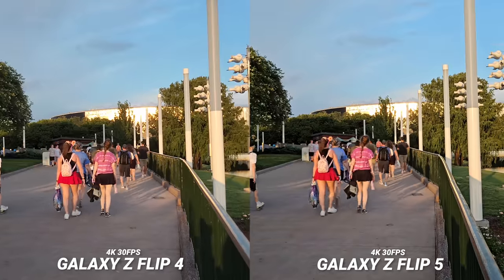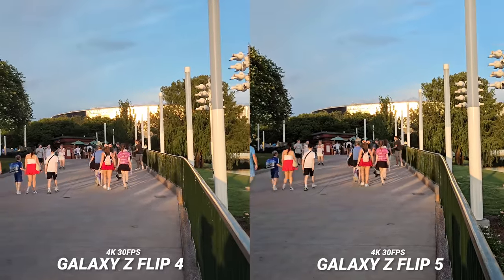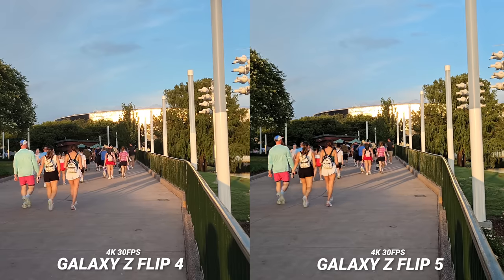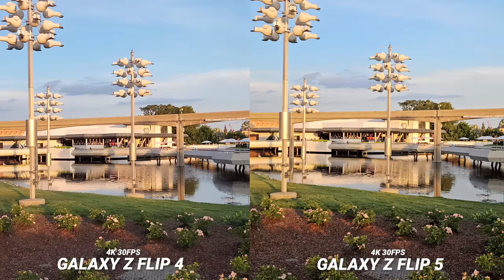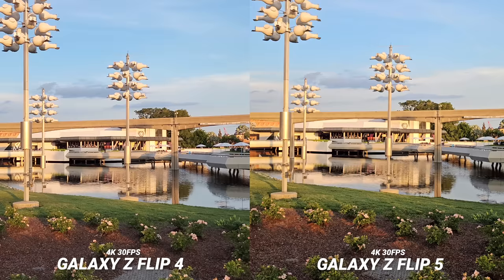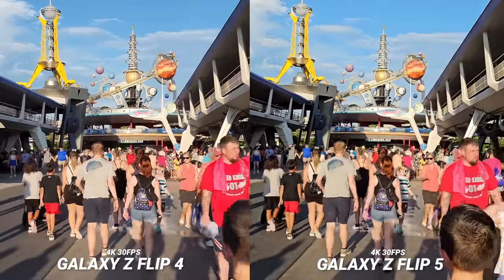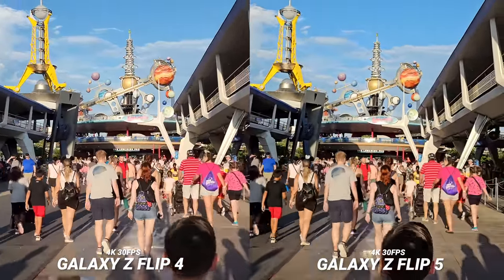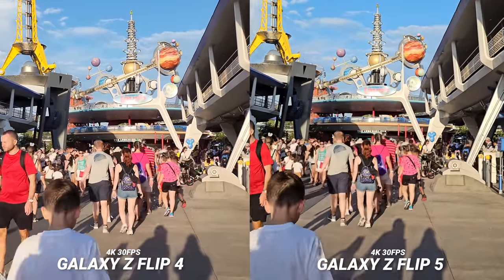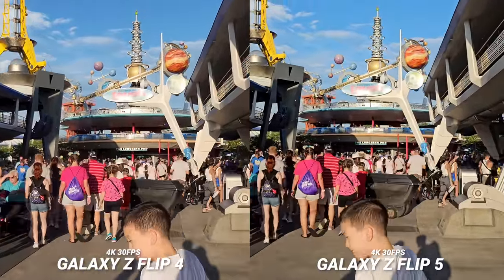When it comes to video, I am seeing an improvement. If you're watching on a smartphone screen you might not be able to tell the difference, but on a larger screen like a TV you should be able to see the new Z Flip 5 is less over-sharpened and the detail is better. You can definitely see it on the trees here. Take a look at the grass — the detail is so much better. The Z Flip 4's sharpening does bring out more detail in harsh sunset lighting though. They both have great stabilization during the day, but the extra contrast and better highlight control results in an overall better video — subtle but welcome.